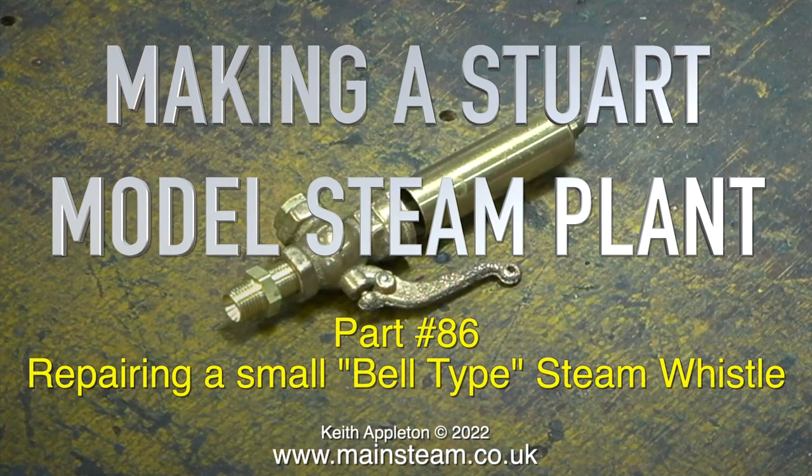Making a Stuart model steam plant. This is part 86, repairing a small bell type steam whistle.